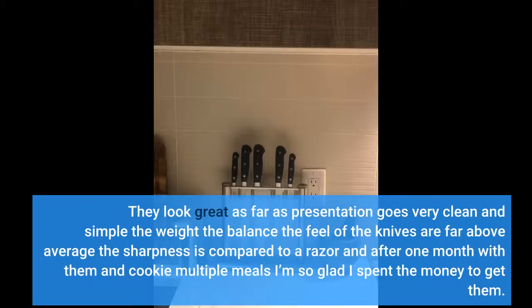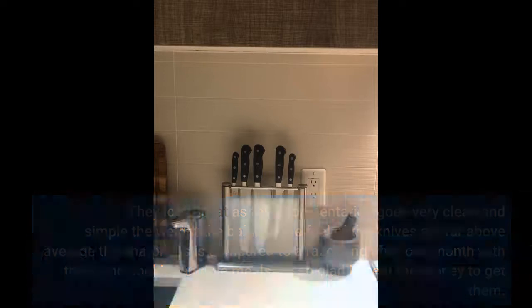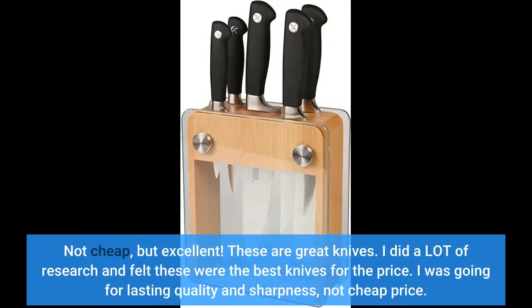They look great as far as presentation goes — very clean and simple. The weight, the balance, the feel of the knives are far above average. The sharpness is compared to a razor, and after one month with them and cooking multiple meals, I'm so glad I spent the money to get them. Not cheap, but excellent. These are great knives. I did a lot of research and felt these were the best knives for the price. I was going for lasting quality and sharpness, not cheap price.